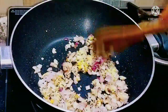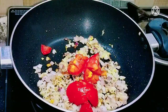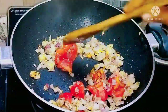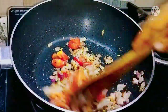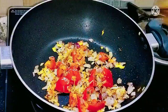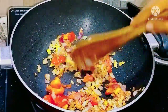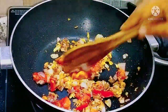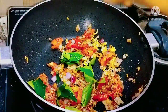At this stage we can add one chopped tomato. The fresh tomato should be sautéed well so that its color is absorbed by the onion and ginger garlic paste. We can keep the stove on high flame at the beginning, as cooking time increases on low or medium flame. Now to increase the flavor we are going to add curry leaves.